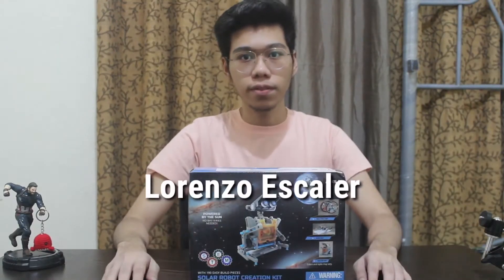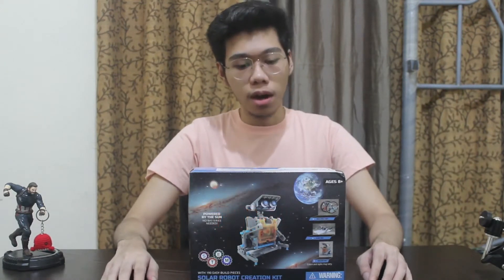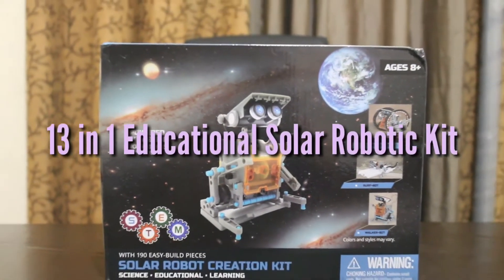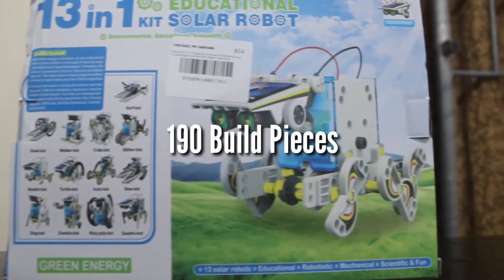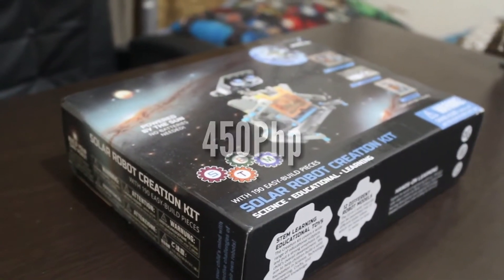Hello, my name is Lorenzo Escola from Computer Engineering 1A. Today I'm going to unbox and showcase the robotic kit that I will build for our computer engineering orientation subject. This is the 13-in-1 educational solar robotic kit with 190 build pieces — a fairly complex robot. I got it from Lazada for around 450 pesos. So without further ado, let's unbox it and see what's inside.